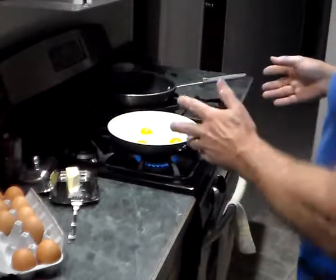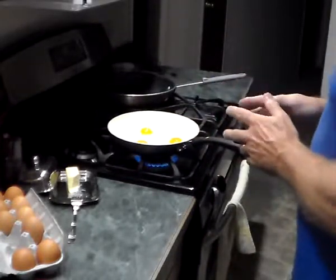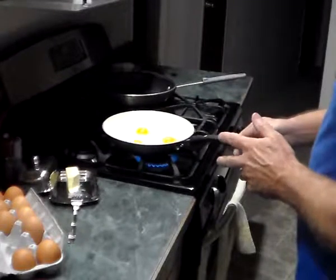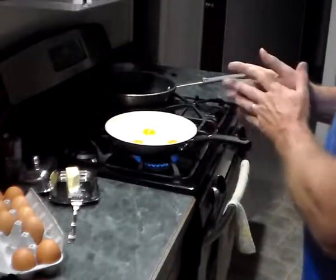Over easy, over medium, over hard — anybody can do over hard. But this gives you an idea of how you want a pan that rolls, that it moves around good in.